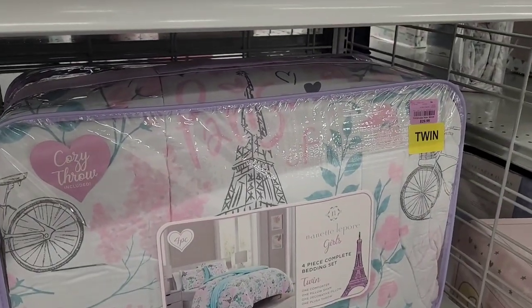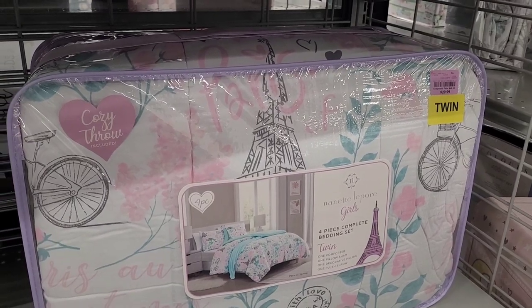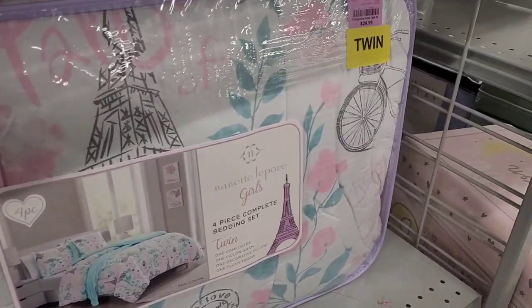And here is the comforter — $29.99. That's nice. That's not bad.